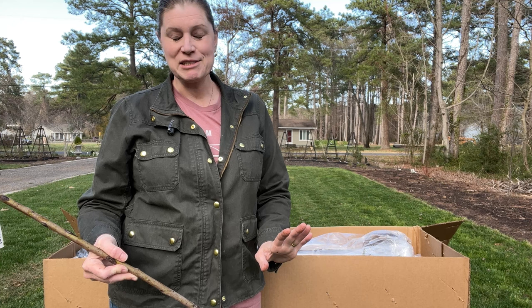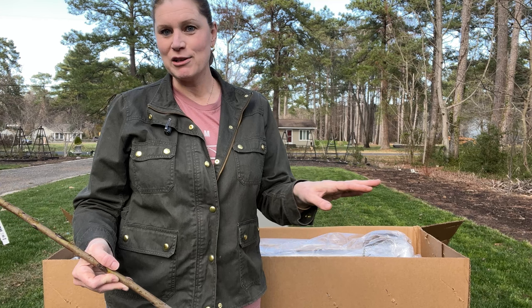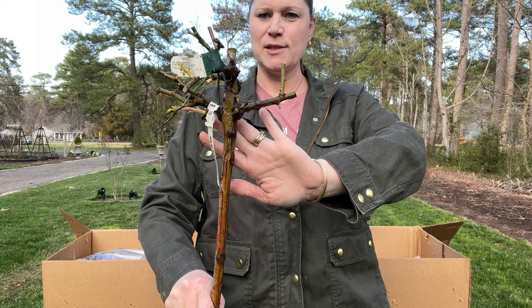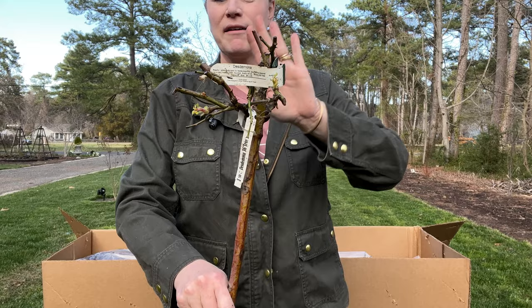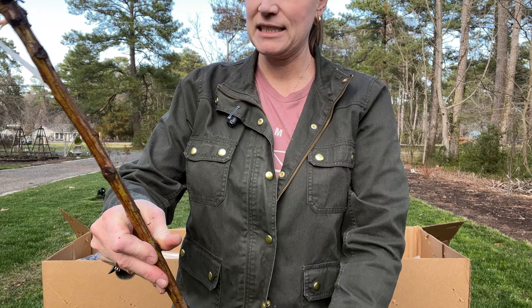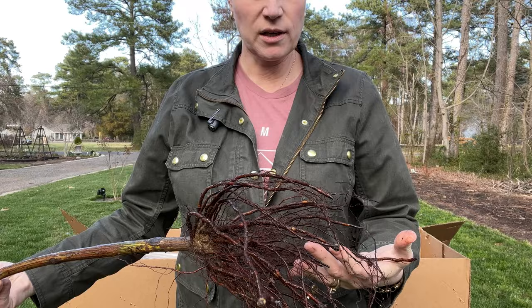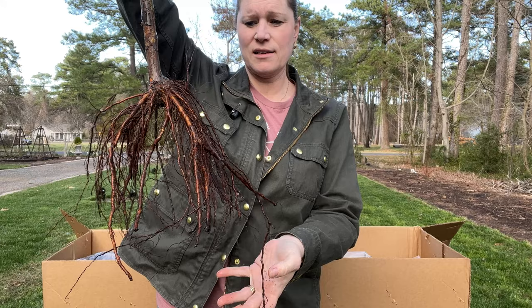I noticed on the box that it said you only need to soak for two hours, but I soak for 24 hours — that's what I do across the board with all of my roses. This is another Desdemona. I see four grafts on this one, which looks amazing, and each one of these grafts is flushing out. The trunk is a little bit different in color but I think everything looks good. Taking a quick look at the roots — these roots look really great, so beautiful.